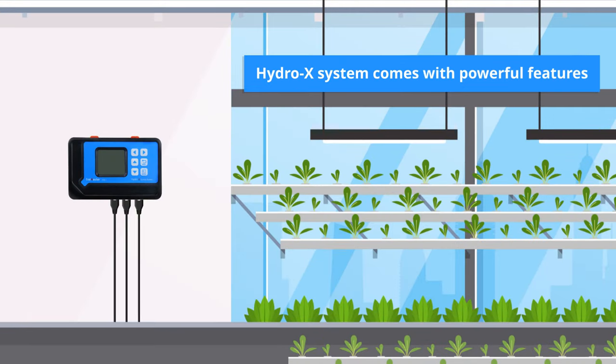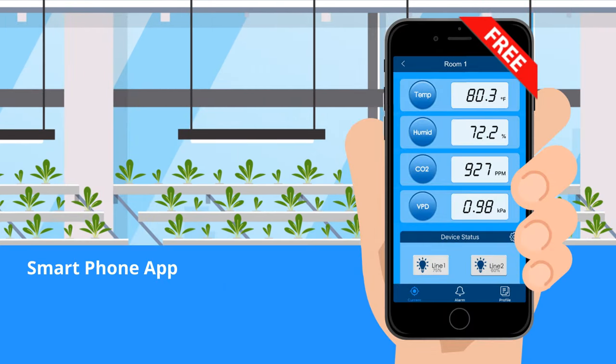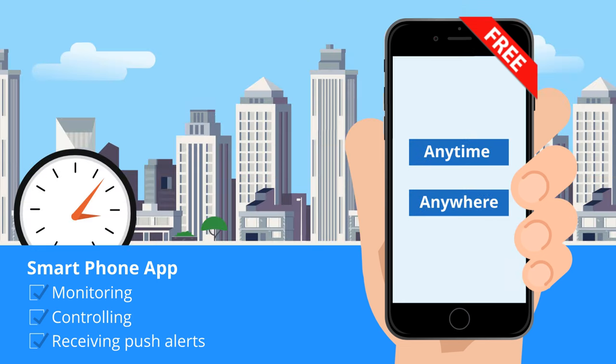One of the most powerful features of the Hydro-X System is the internet connectivity to connect the unit to the Amazon cloud service. Trollmaster's free smartphone app offers monitoring, controlling, and receiving push alerts anytime, anywhere.